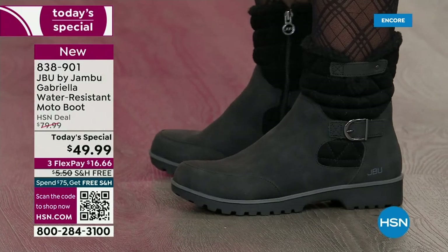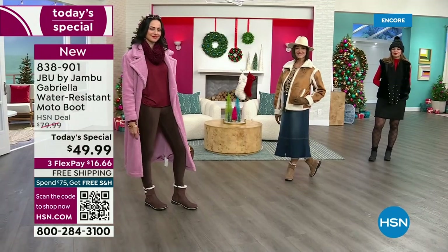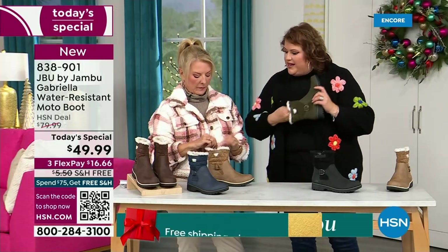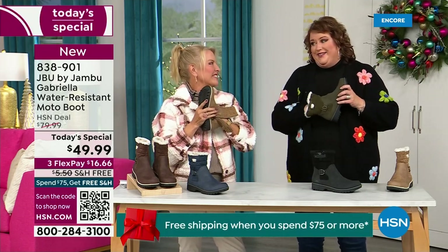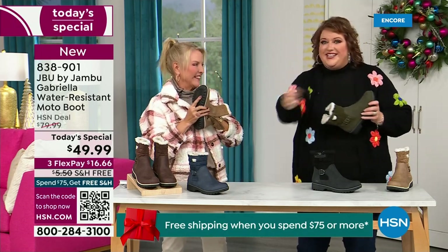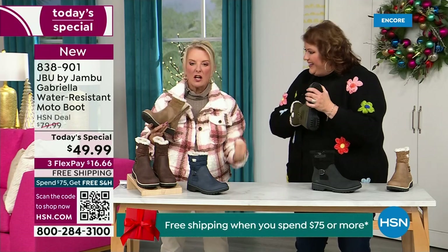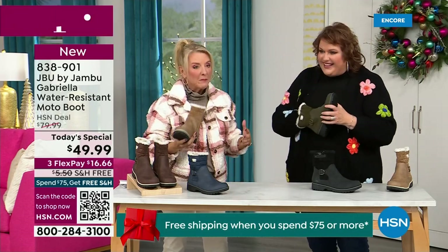Now let's talk about the insole — something we have never done before. There are layers — layers of happiness. Feel that insole. That is EVA — used in sneakers and athletic shoes. Why put it in a boot? Because it feels good and it also absorbs shock. So you're not pounding, pounding, pounding when you're wearing these. It's a really big deal.